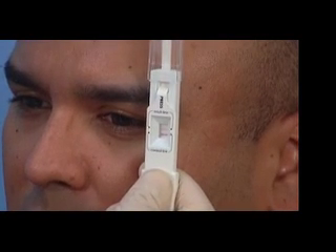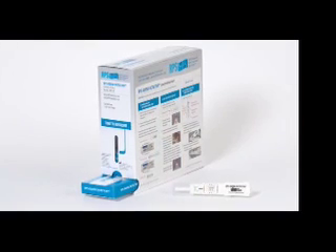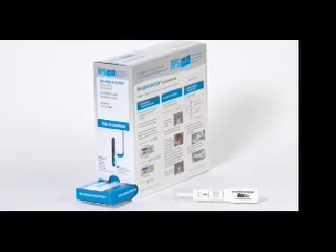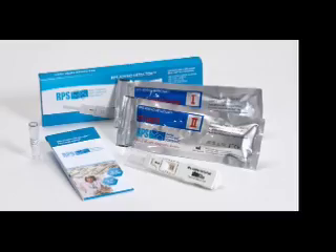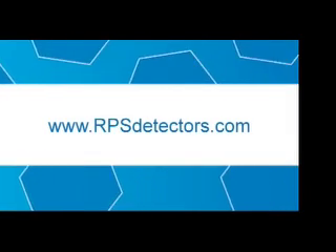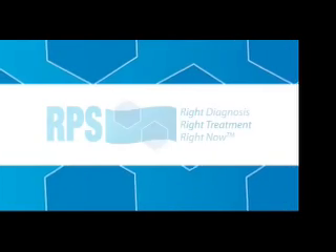That's all there is to getting quick, accurate results using the RPS AdenoDetector. No waiting on timely and expensive send-out laboratory results. No need to prescribe unnecessary antibiotics. Just fast, reliable information that allows you to diagnose and treat your patients immediately. See our website for more information on the RPS AdenoDetector.